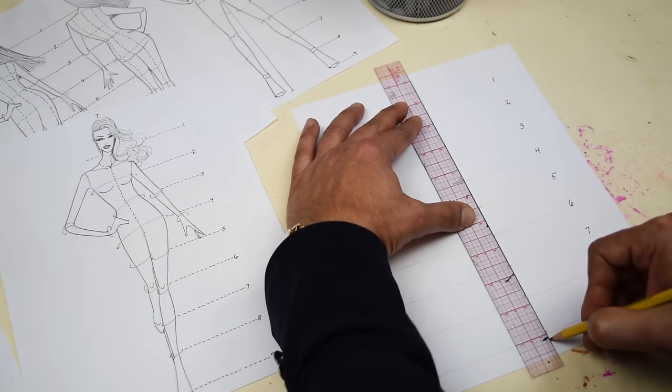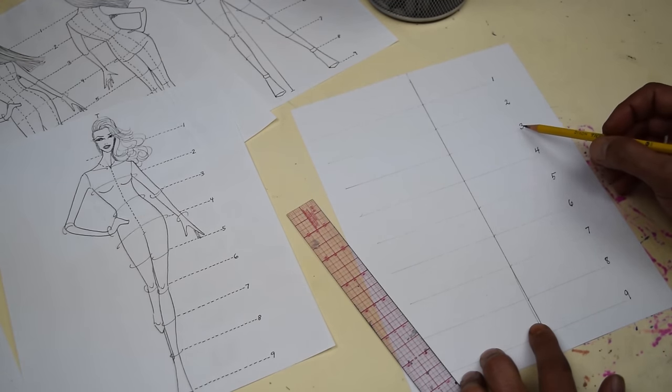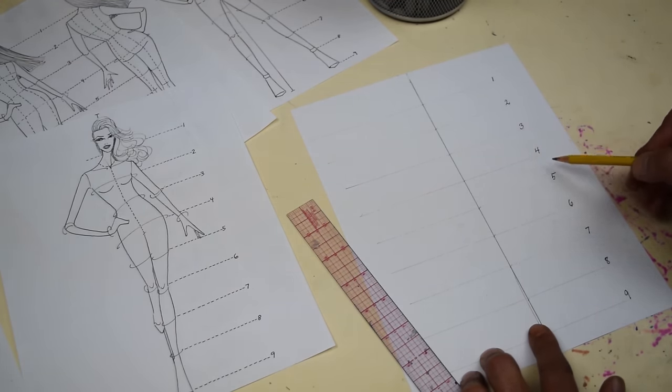Eight and a half by eleven is fine. You're gonna divide it into nine equal heads — each head represents a certain part of the body. It's the same instructions you did for the flat sketch croquis. Draw a center line right in the middle of the paper. I've already divided it up into the nine heads — one through nine. Each head is about an inch and an eighth, just a little hair over an inch. That's another Nick trick.